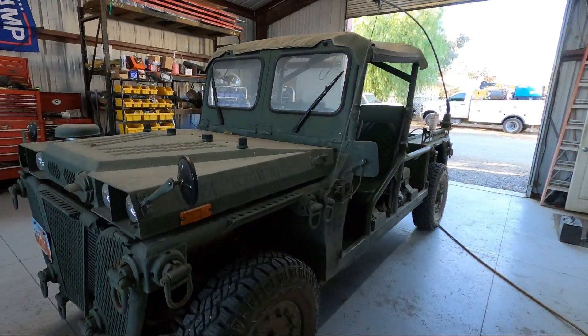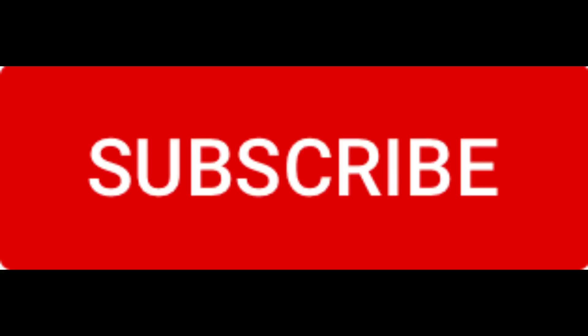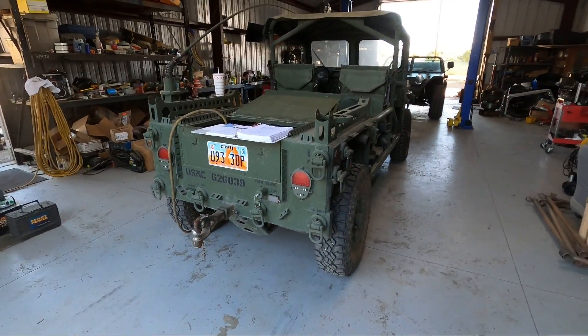Hit like, hit subscribe, share it with a friend, and thank you for watching. Since this is coming out right before Christmas, have a great Christmas and a good New Year as well. That's how you set the ride height on these things.